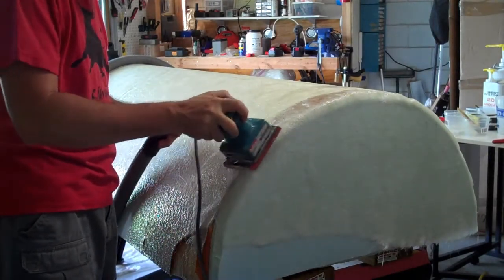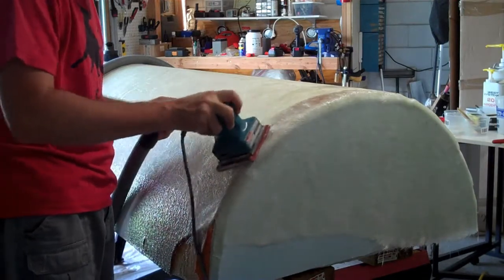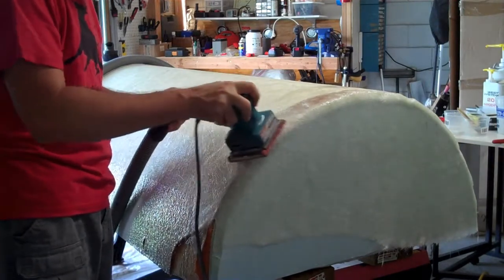When sanding, it makes fiberglass dust. You do not want that in your lungs or eyes. Make sure you have a P100 respirator and eye protection when sanding fiberglass.